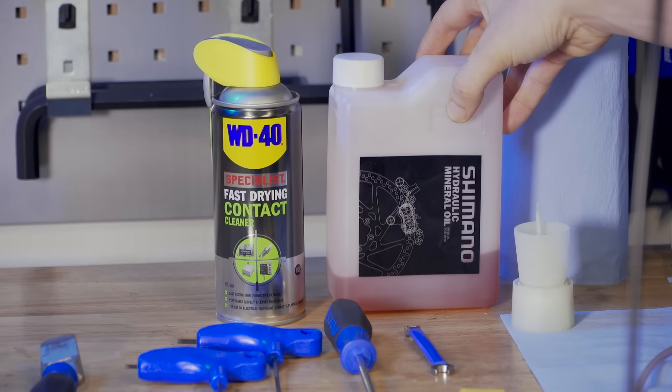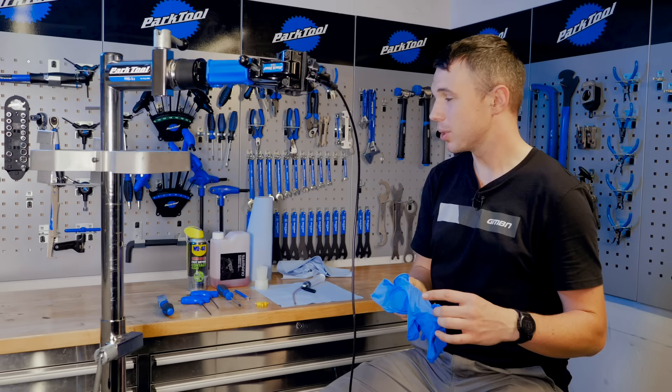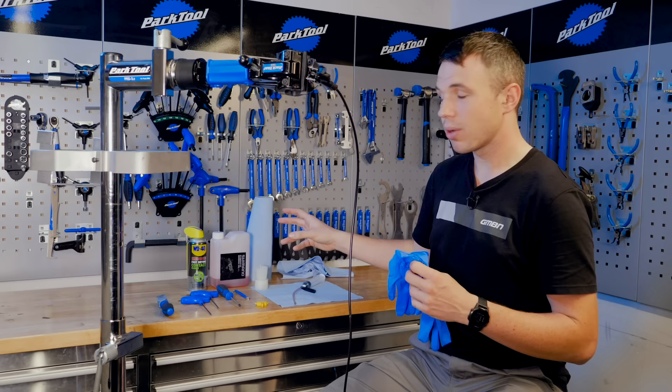I also choose to wear gloves — you don't have to, but be careful as the mineral fluid can be pretty nasty stuff, so try and be sensible.